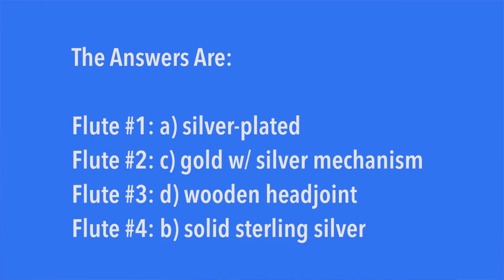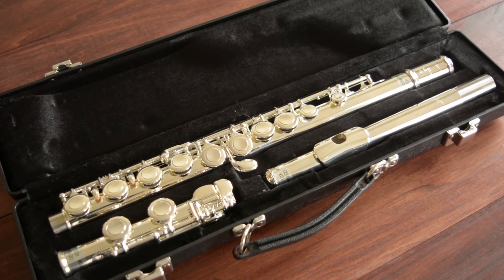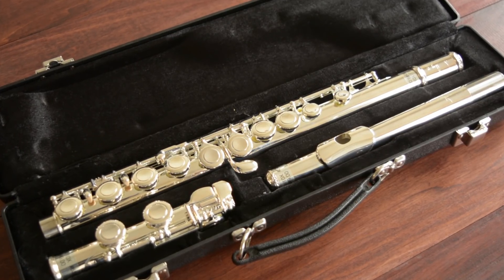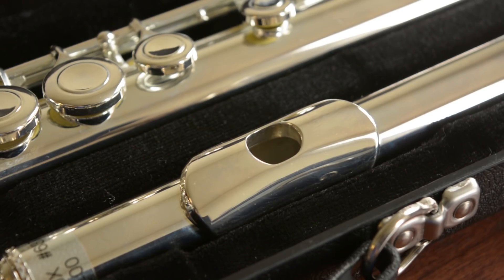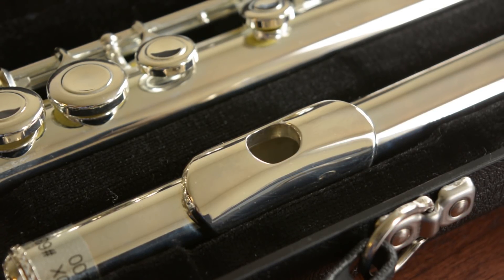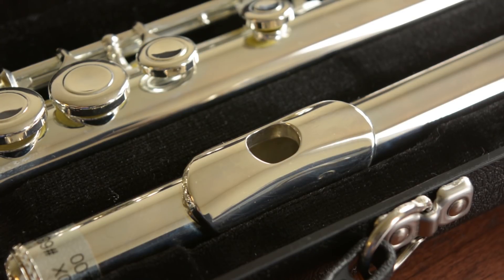The first type of flute most people get is a silver-plated flute. This one I'm going to play for you is a Trevor James Model 10X. Whenever you hear 'nickel flute,' 'nickel-plated,' or 'silver-plated flute,' they are actually the same thing — a nickel tube with silver plating. I would recommend these flutes for beginners; they will sound great and be cost-effective.